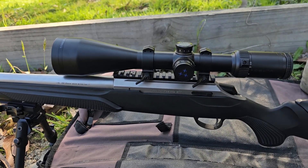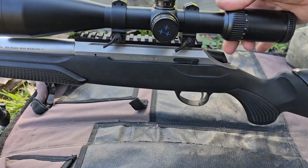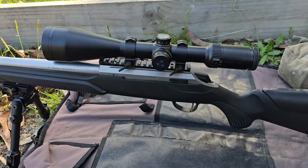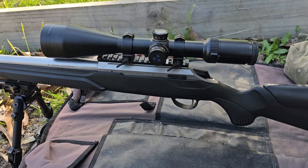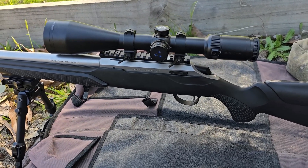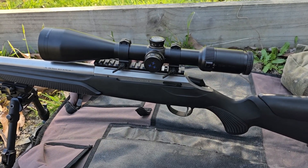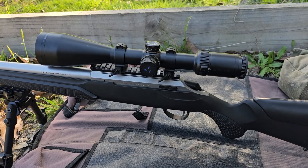I'm going to zero first my .204 using a Delta — sorry, not a Striker — Titanium HD 2.5 to 15 powered scope. Love this scope, great for clip-ons, especially the Krypton. That 2.5 magnification is ideal. So I'm going to zero this up, then throw the Krypton on, align it all correctly, and see what the point of impact is like out of the box.